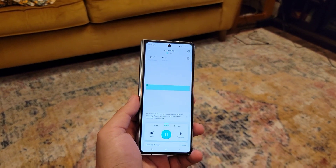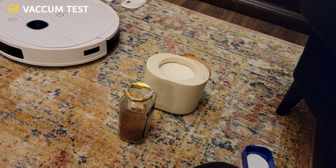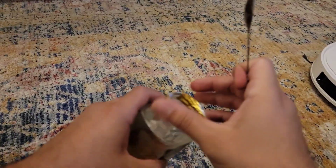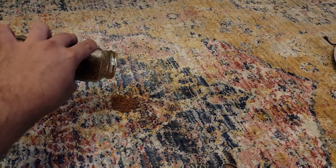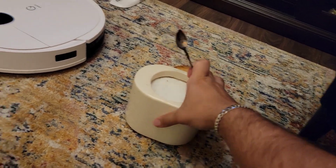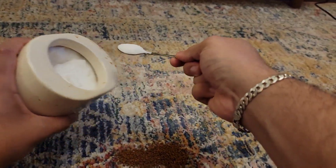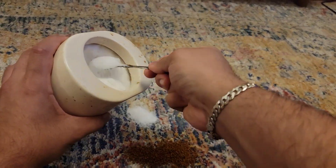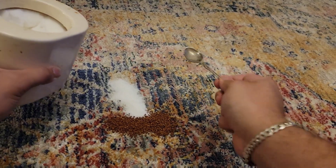Since this is a vacuum cleaner, we have to test it. I'm going to put some coffee and sugar on the floor and see how well it cleans. This is on carpet, so it should be tougher for the vacuum to pick up. Any normal vacuum cleaner should get it without a problem, but this is a tiny automatic one, so we shouldn't just trust it right away — we need to test it.